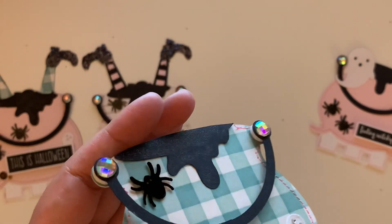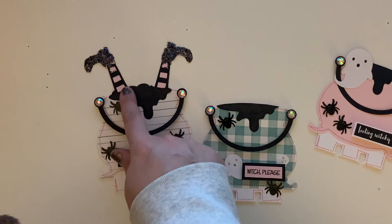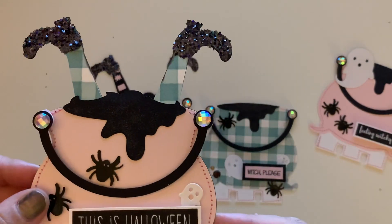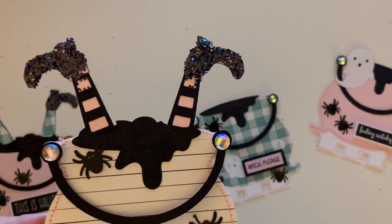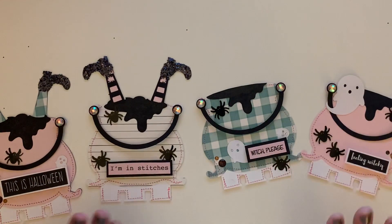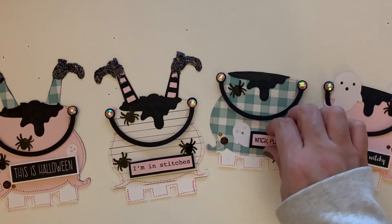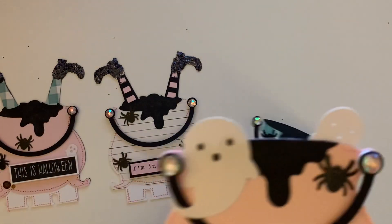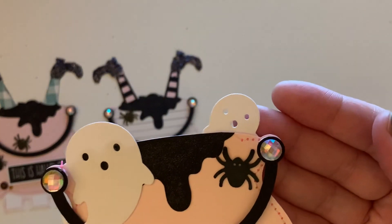I also used Wink of Stella on the drip — you can see there's a little bit of shine. I didn't use the little stocking cut out on this one because the plaid pattern kind of looks like she's already got stockings on, so I liked the way that looked. The little ghosties I put right here and I did some cute little gemmy eyes on them. I also did little ghosties over here where I kind of hooked the ghost tail onto the little handle, and there's a little ghost back here too.